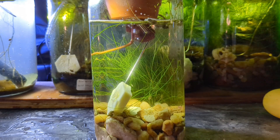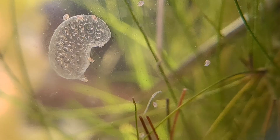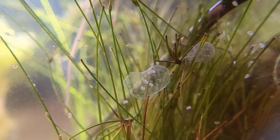Hey Bucket Pond family, welcome back. Today we have episode 4 of my planted nano-aquarium bladder snail breeding experiment. I am breeding bladder snails specifically for body color. In a previous episode we looked at various clutches of eggs spread through the aquarium, and today we are looking at hatchlings.